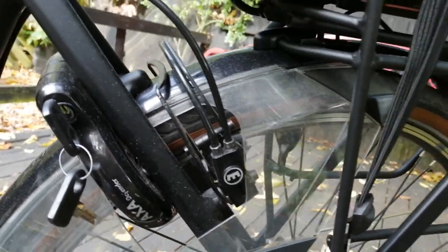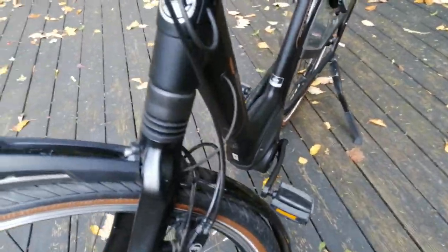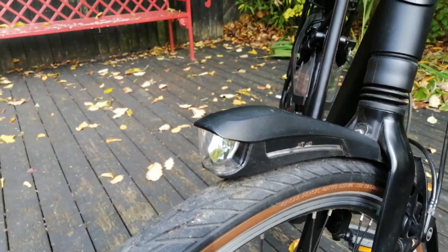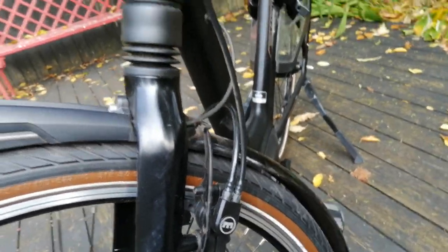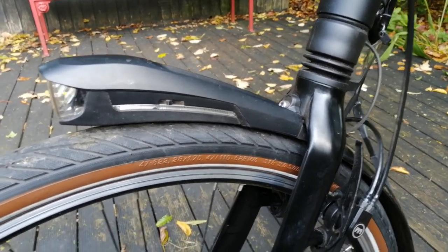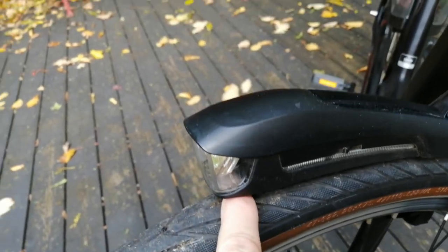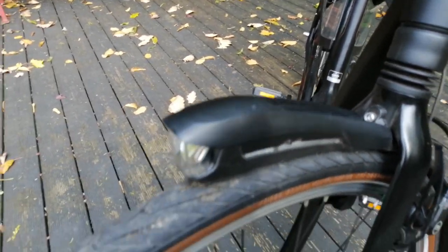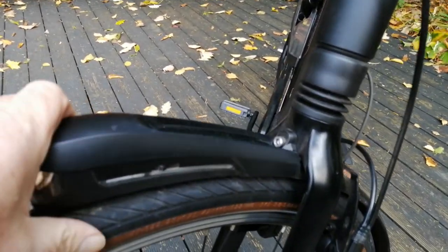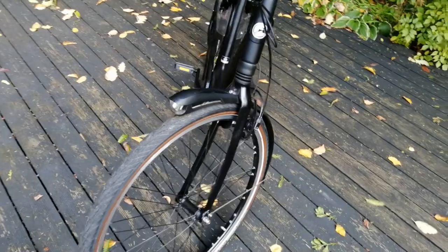The brakes are hydraulic and they really are amazing - they actually saved me the other day. It's got a built-in light wired to the whole system. I was riding pretty fast around an estate and a chain appeared out of nowhere and went through the gap here. If I hadn't had hydraulic brakes it would have snapped this bit, although I think I need to reset it slightly.